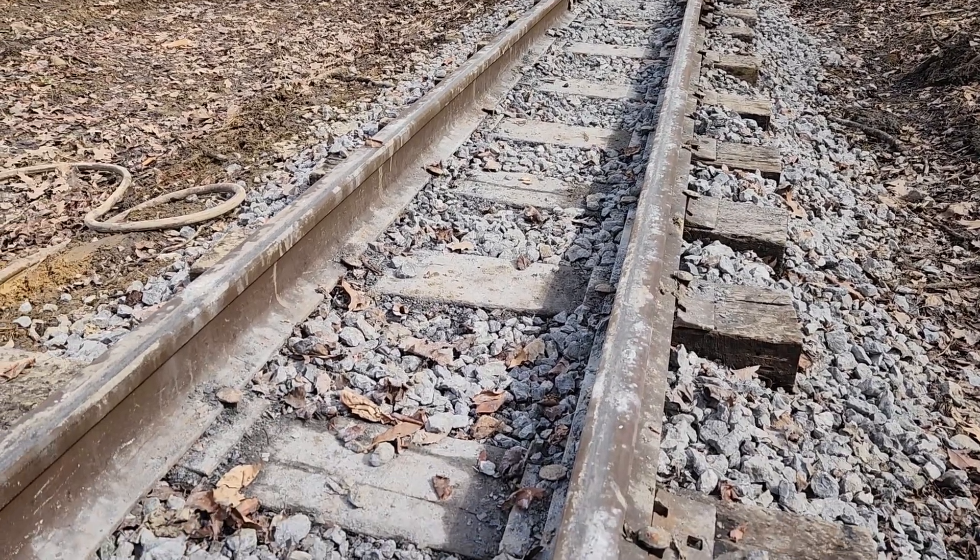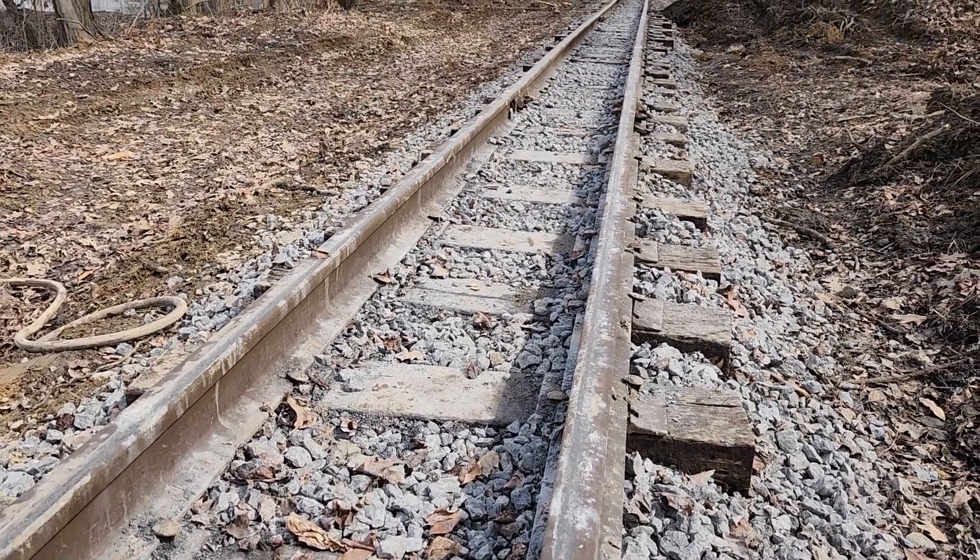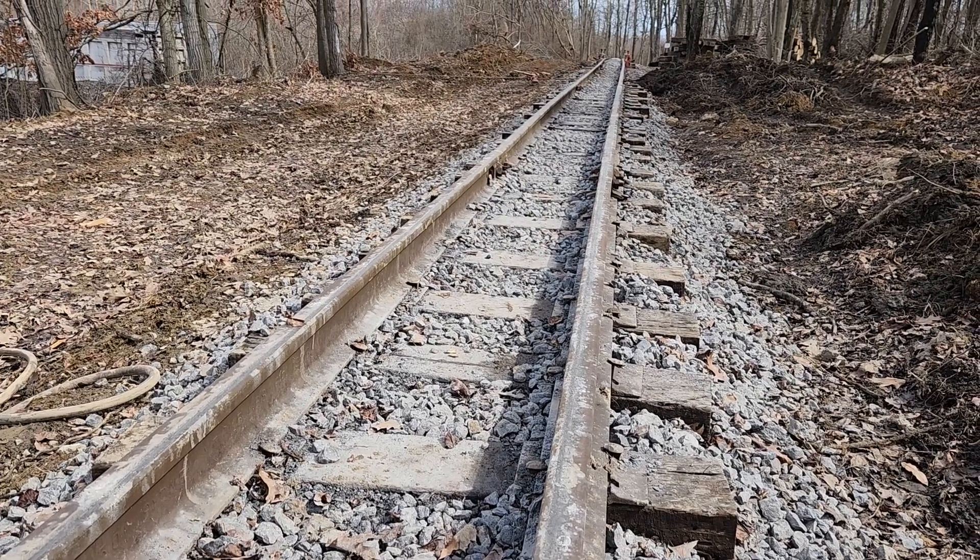So it's a long process, it's not very fun. Makes you ache at the end of the day. But this is how you get good looking track for running trains on.